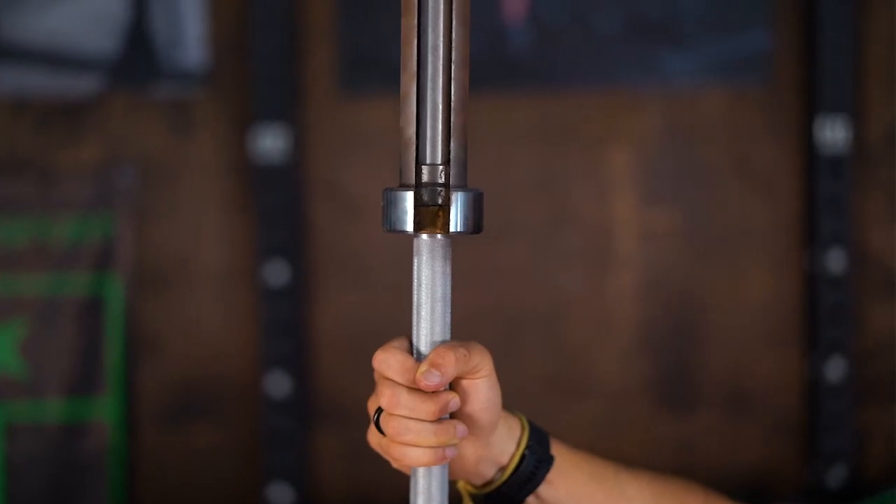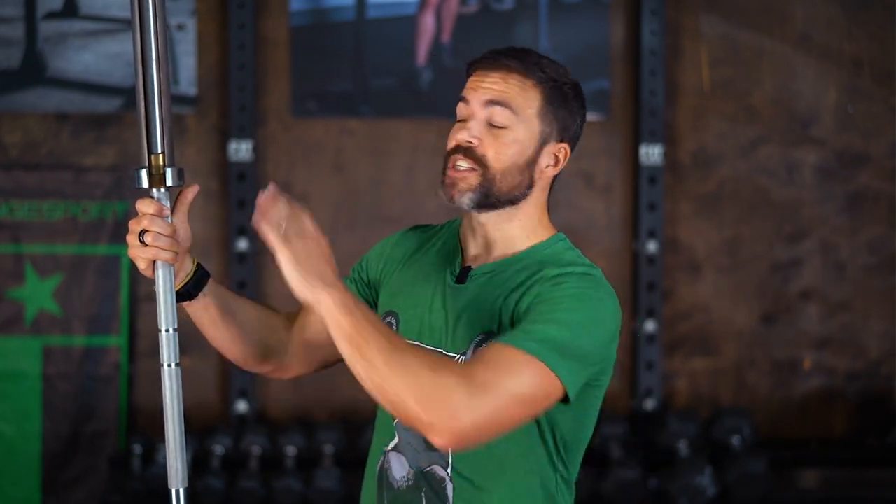What's happening, my beautiful swole brothers and sisters? It's Peter from Fringesport here today to talk to you about the difference between bushing and bearing bars — bushing or bearing, what should I get? We get this question all the time, so I had this barbell made up that has bushings on one sleeve and bearings on the other, and I'm going to walk you through what the differences are.